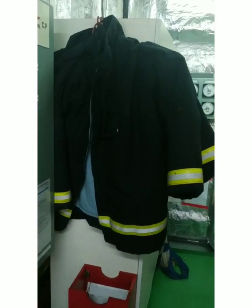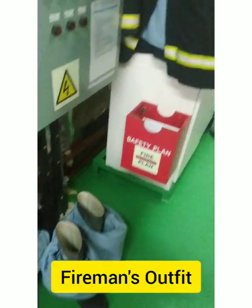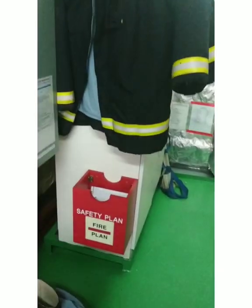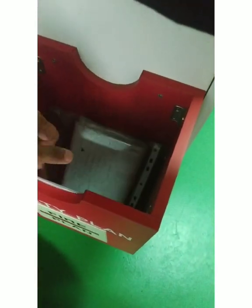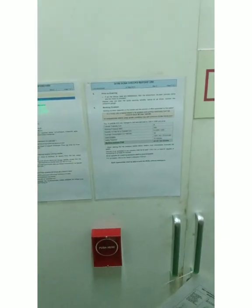We have fireman's outfits — these two fireman suits are kept ready for emergency. Then we have a fire plan with an updated crew list and MSDS, all well equipped.